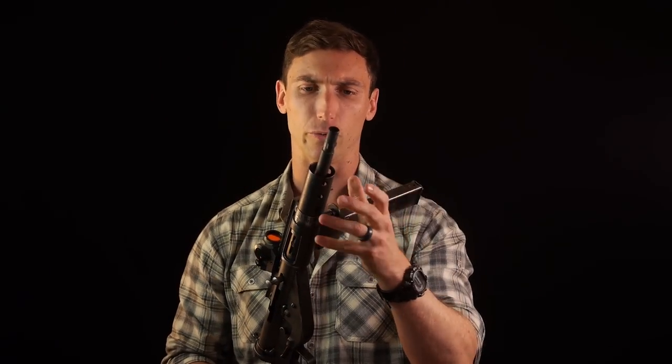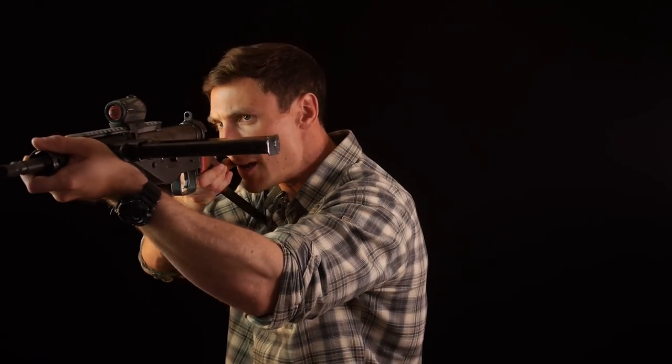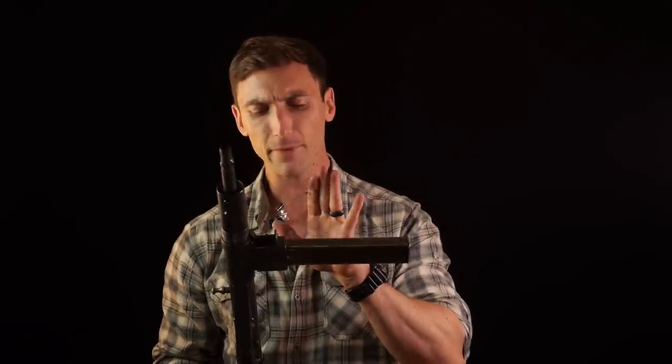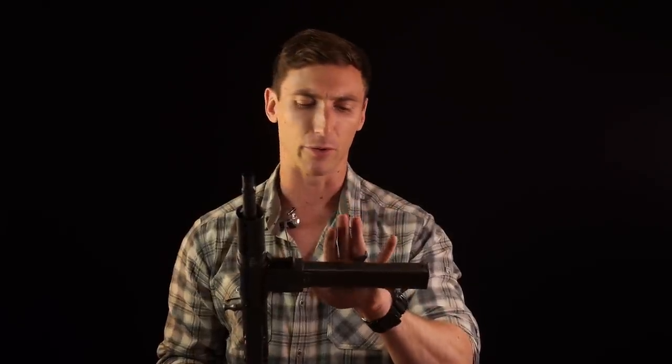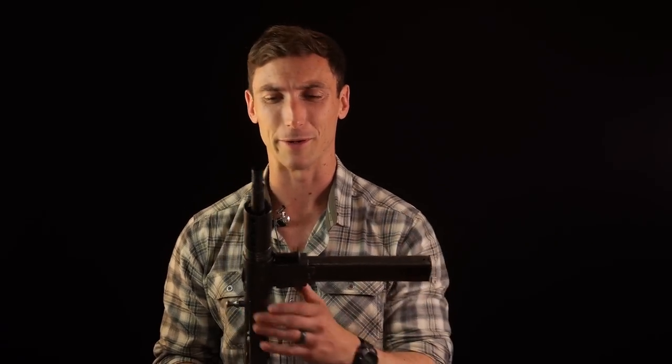The correct way to hold the Sten, according to historians, is you grasp around the barrel shroud area - they used to issue leather covers right there so you wouldn't burn your hand. You're supposed to hold it up there like a traditional rifle, bring your cheek onto the stock and everything. However, a lot of people had a tendency to grab onto the magazine and fire like a gangster. The problem with holding onto the magazine is that it can mess with the feed angle and does some premature wear on the firearm itself - so it's not ideal. But you do you.